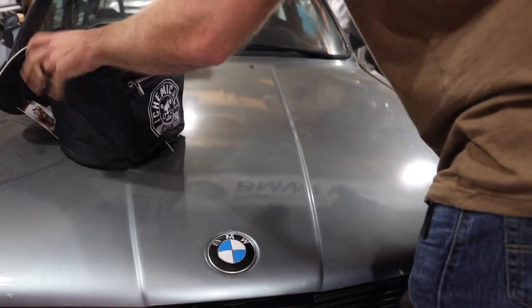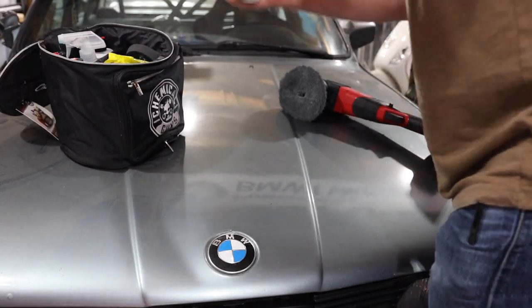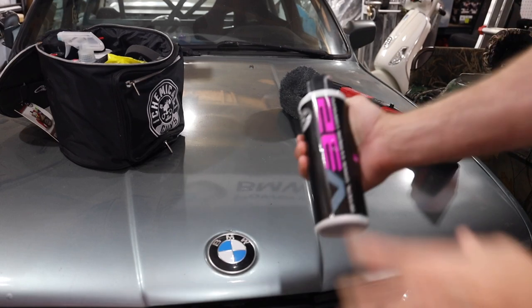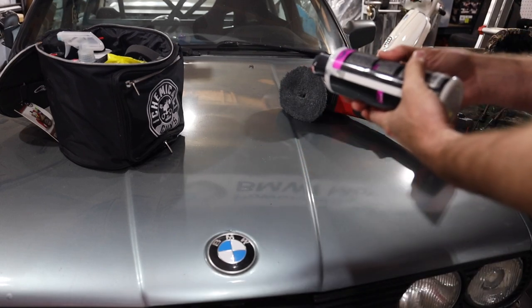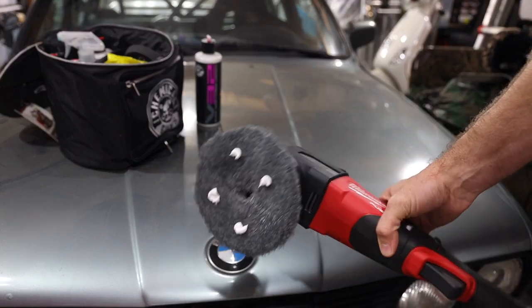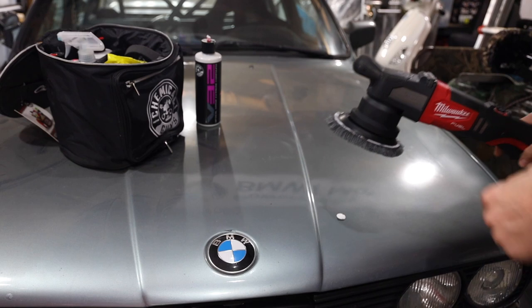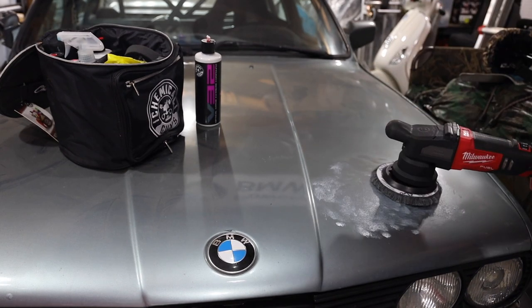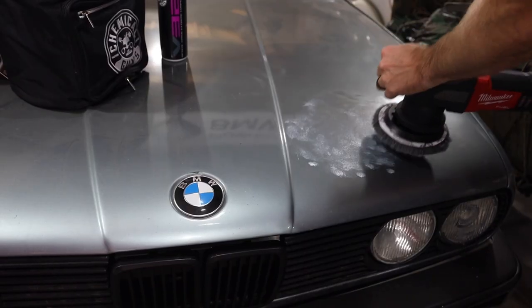But that's okay, let's see what we can make happen. V32 from Chemical Guys — this is a cutting compound. I'll give it four little dabs and we'll try out this polisher. I'm curious as to how this is going to feel. I just want to hit this little front area right here — let's give her a go.